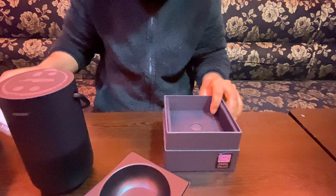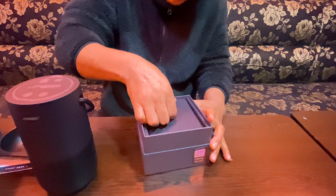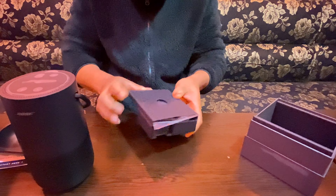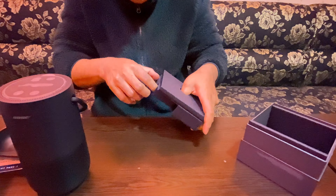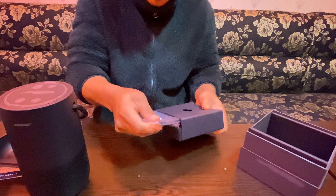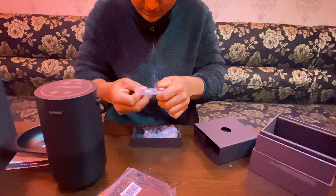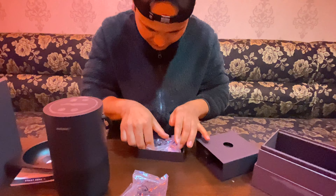I'm going to show you how it is. I'm going to show you the charger number and the cable. Let's see — this charger, right? It has an extra cable. I don't know, it's all right.